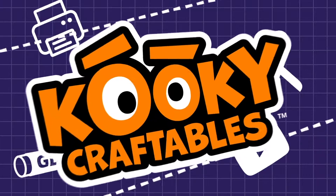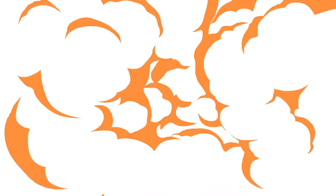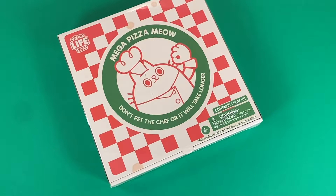Welcome to Kooky Craftables. Hello my craftables crew, this is David Landis, the creator of Kooky Craftables.